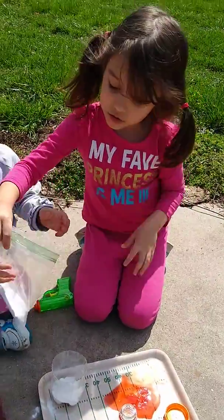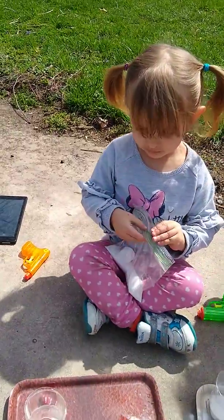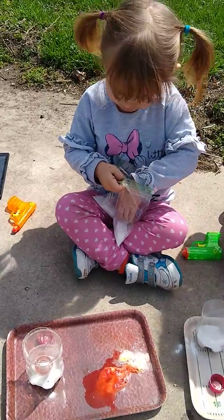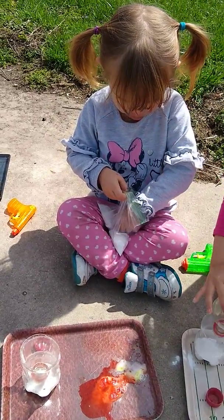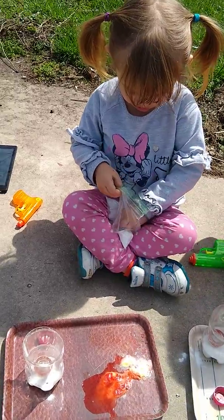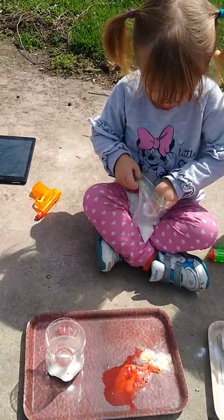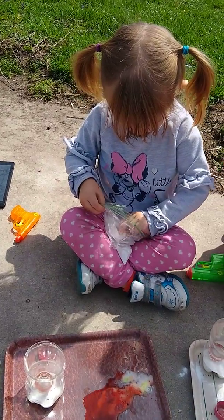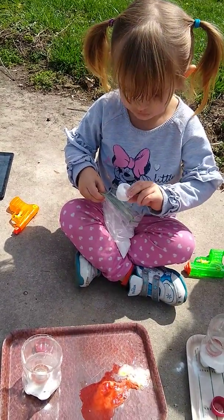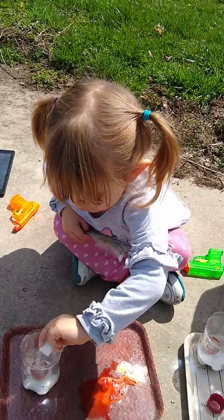The kids are adding some more powder to this bottle and funnel set I made out of old coke bottles. I just cut the tops off and then the bottoms and we can kind of combine them. Esperanza is working on scooping some of the kool-aid and baking soda mixture into her bottle right now. The other two have already done that.